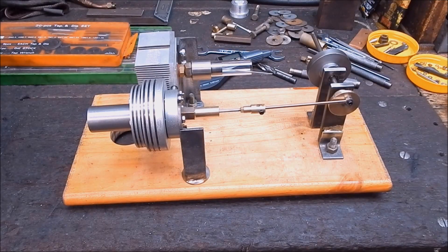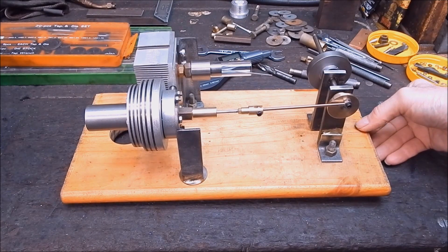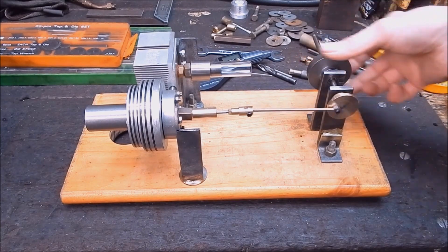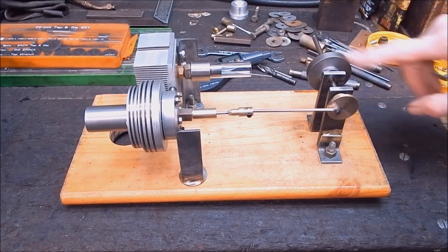G'day, it's Rob here again. Well I'm down in the workshop and it's mighty cold, I've got to say — 8 degrees — but you can't keep a good man down and I'm still working on my little Stirling engine. And as you can see, it's coming along quite nicely.